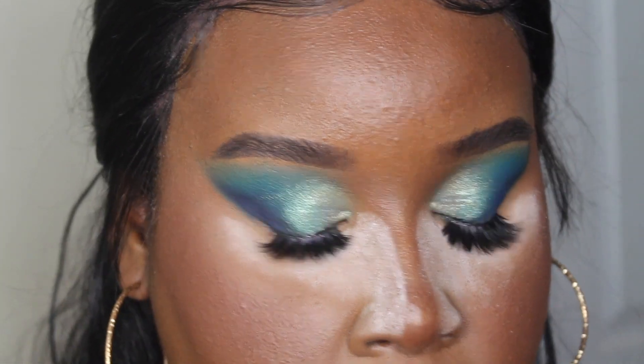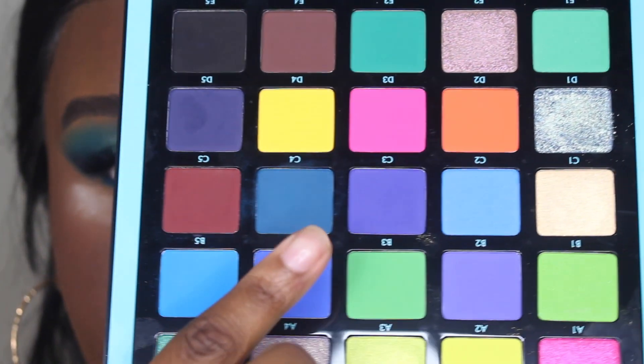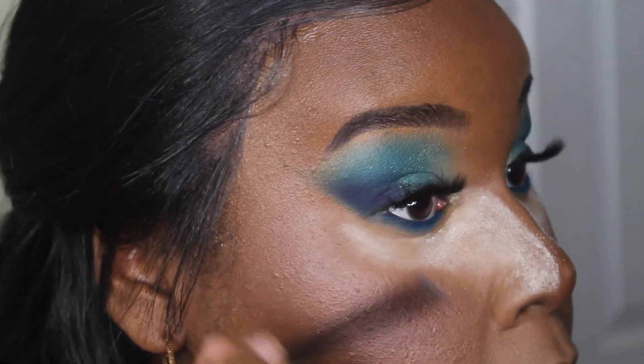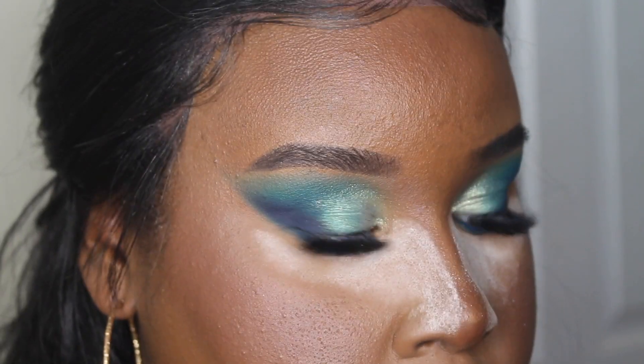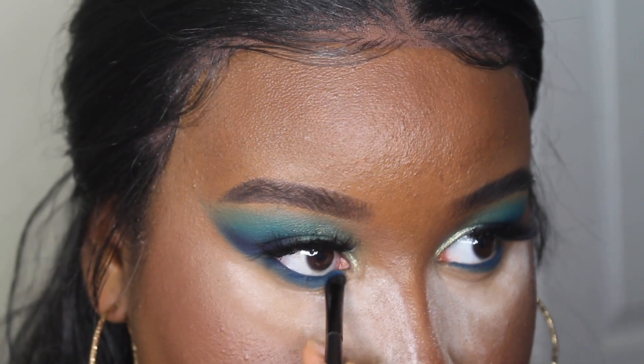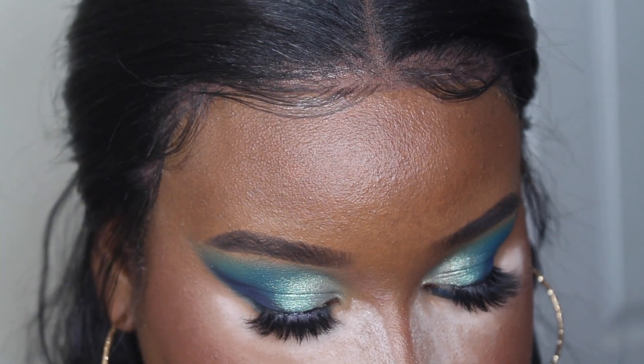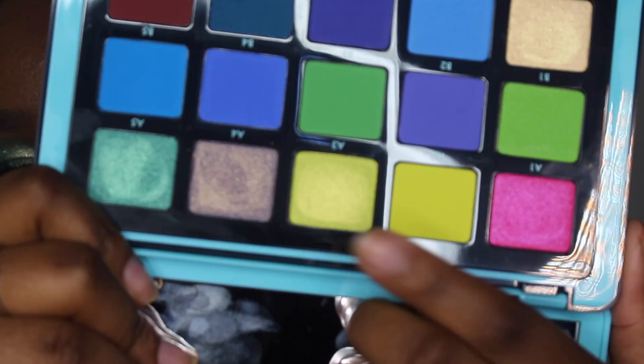I'm going to smoke out the shade C4 that we put on the lid earlier to smoke out the lower lash line. On the corners I think I'm going to go into a shimmery yellow.